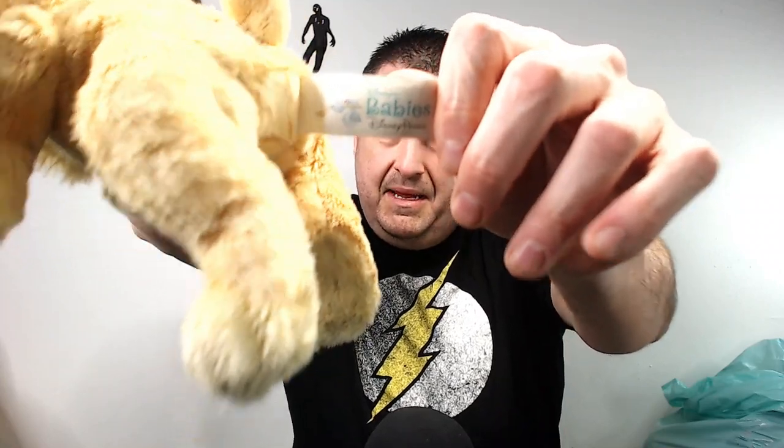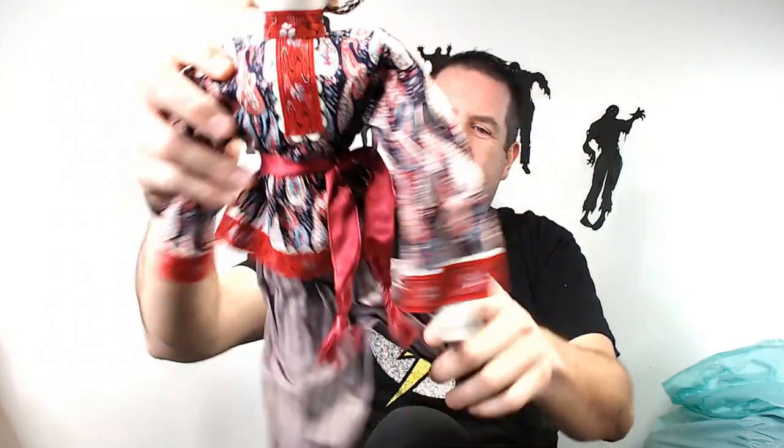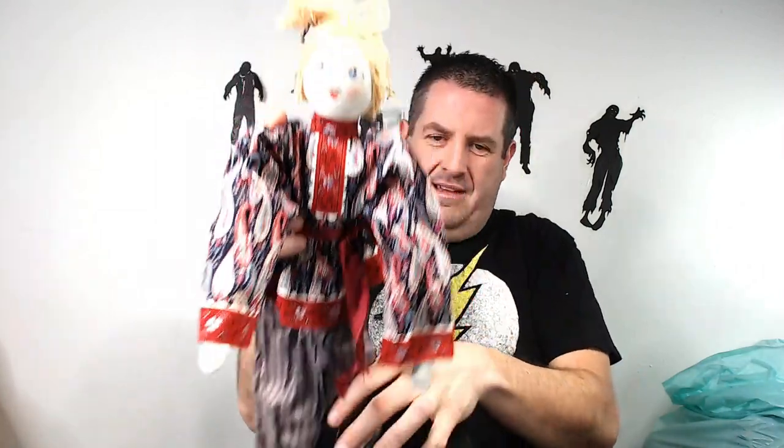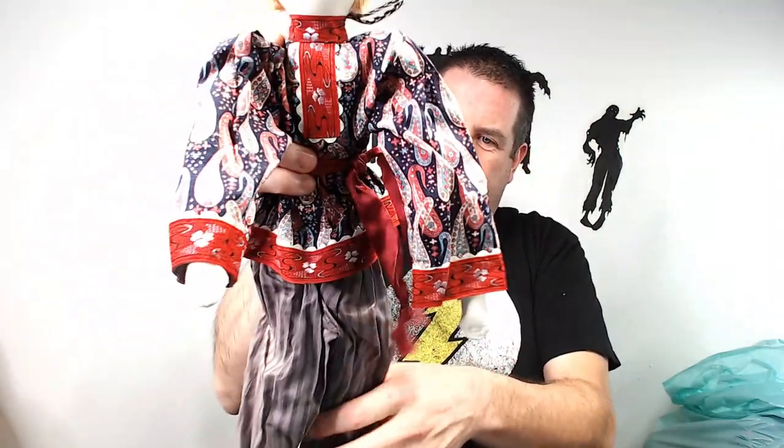We have Lady and the Tramp — this is the baby version. It says 'Babies' on the tag. Missing her blanket — with the blanket it's about $20, without probably looking at about $15. What is this other thing? A creepy doll with no tags. Anybody know what this thing is, let me know in the comments. I have never seen such a weird doll in my life.